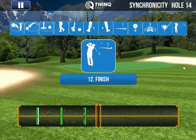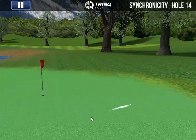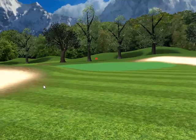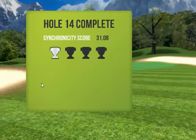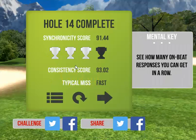And this last one is your finish line. How you did is how the shot's going to be. I went a little bit long, so it wasn't that great of a score — 9144 with three trophies. Not too bad.